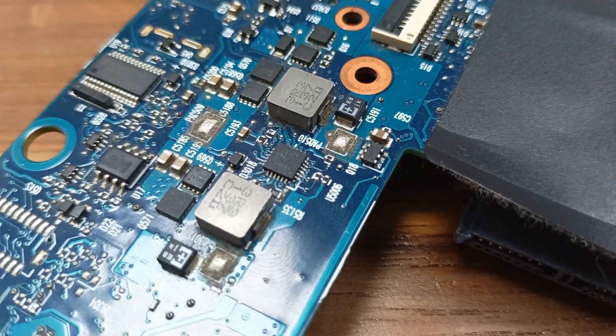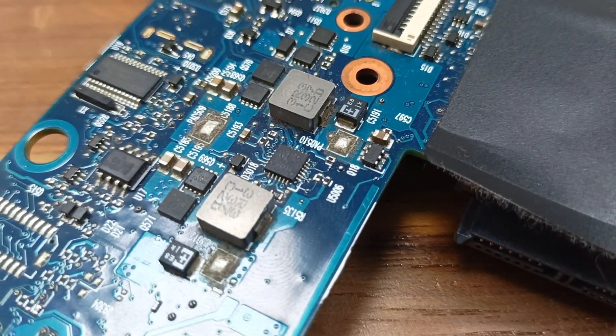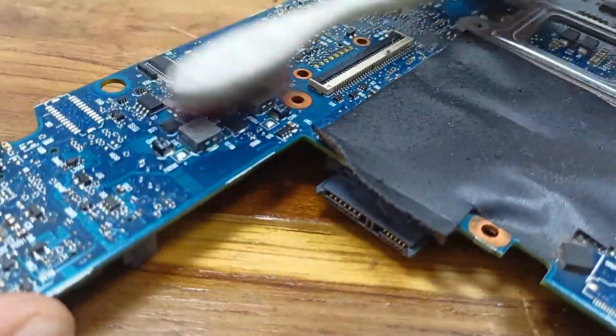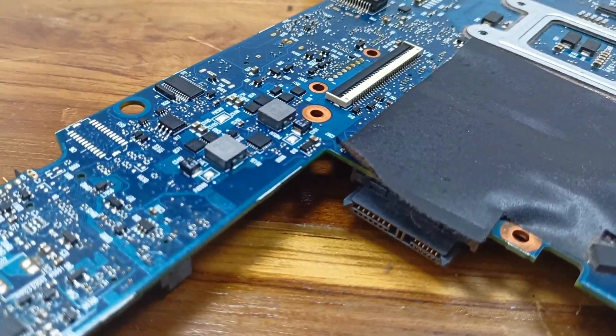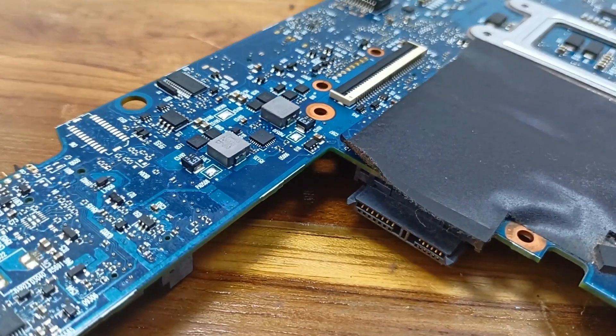I need to clean this area properly. After that I will apply some heat and check the voltage — what happened, whether it works or not. I need to dry this. If I dry this it will give some satisfaction for my work.